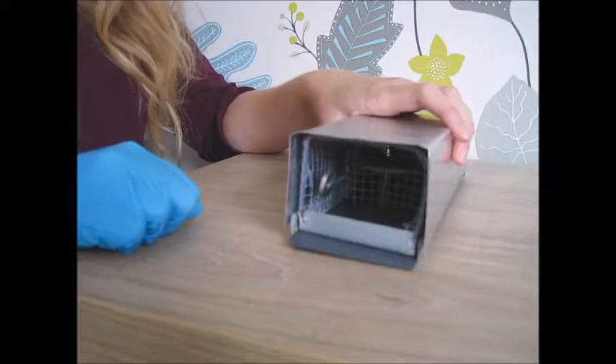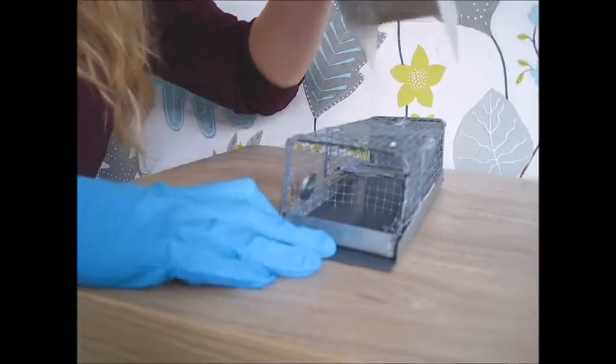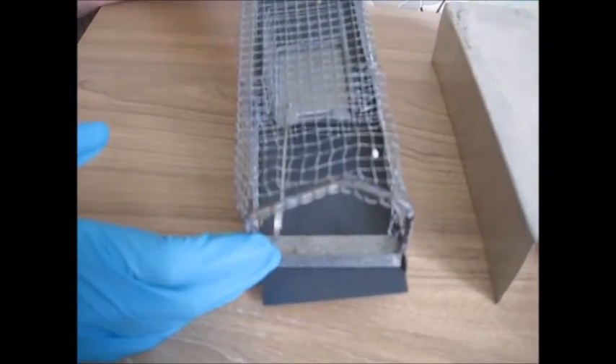The advantages and disadvantages of Uglin traps are: after some use they can become quite bent. This can make the cover quite difficult to remove and, as you can see, can affect the mesh on any part of the trap.